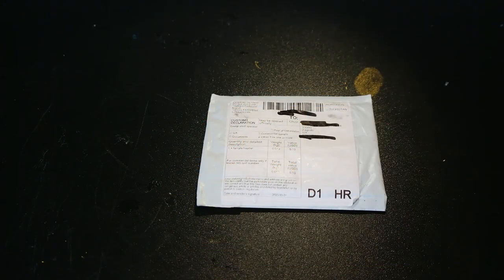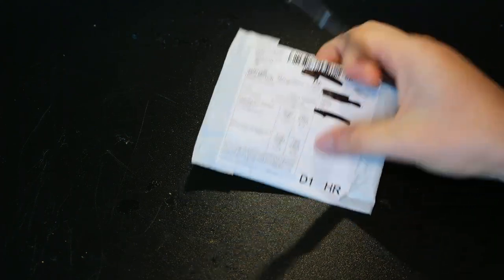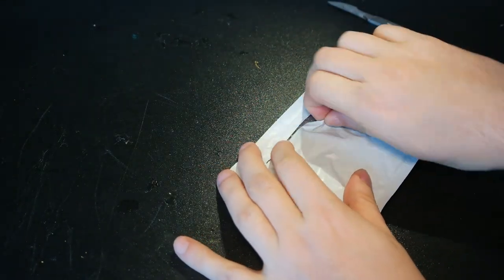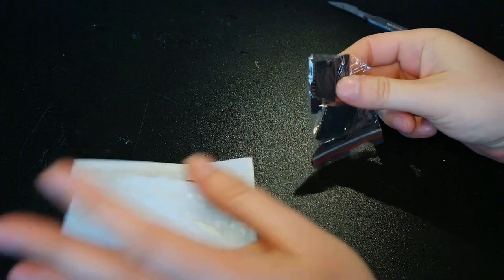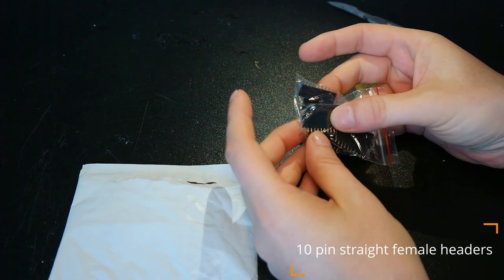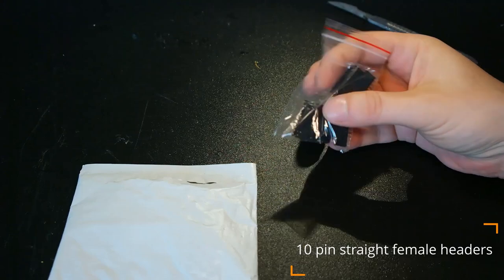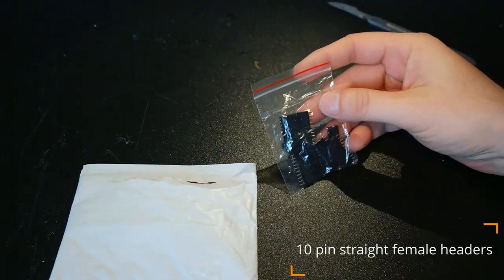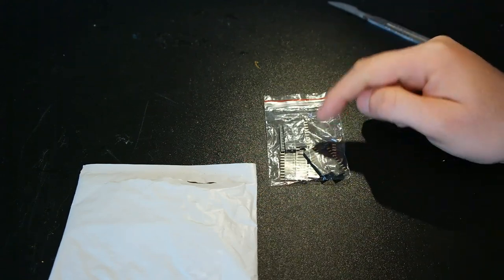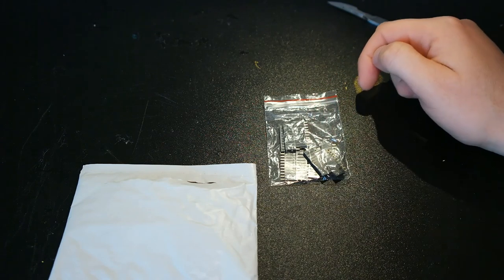Let's look at this package. It says female header, and I think I know what it is. And it's female headers — they are two, four, six, eight, ten pin headers. I will not be using those for the project I'm currently working on, but I will need them in the future. I'm still waiting for the one-row pin header and the ten-pin two-row headers.